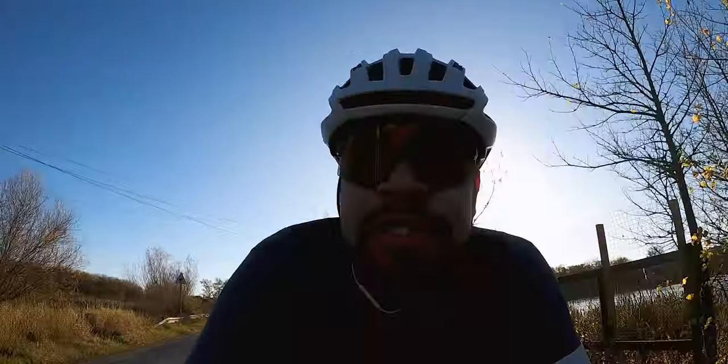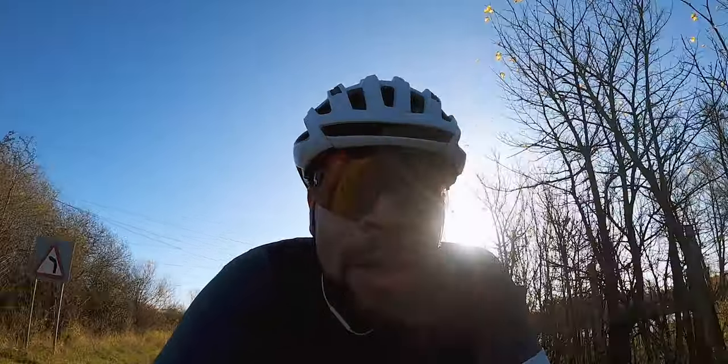The next 15 minutes of tempo is coming up, so I better put the camera away and get to it.